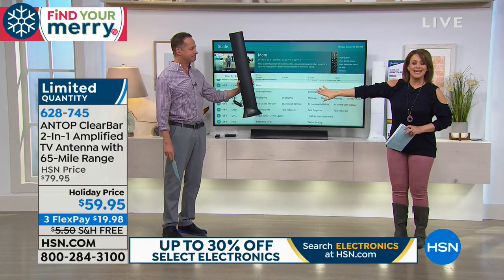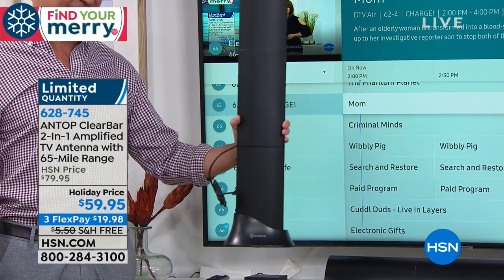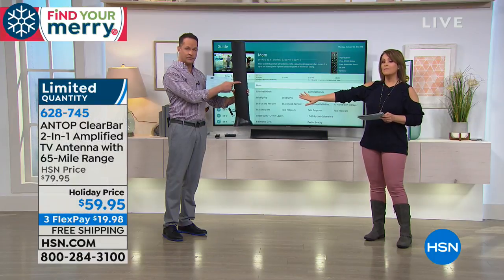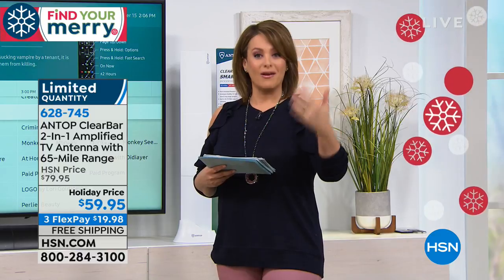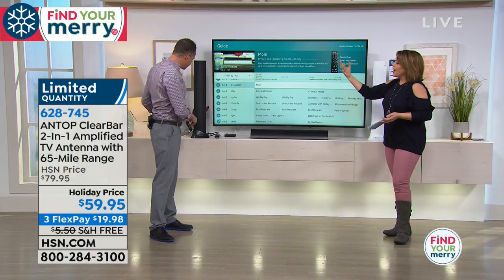This antenna has been so popular it has sold out twice every time we've aired it. We still have the lowest price anywhere. We have two colors — black, which Aaron is holding, and white. If you want the white, there are only about 150 left. Your price today is $59.95, and you can bring it home right now and start watching free TV at $19.98. Item number 628745.